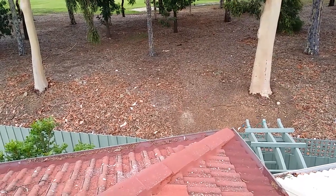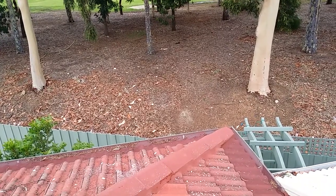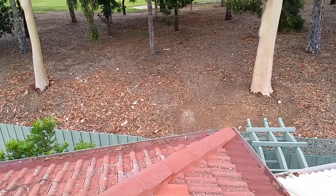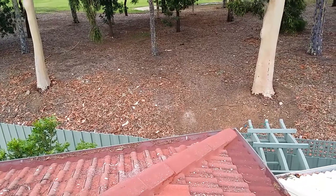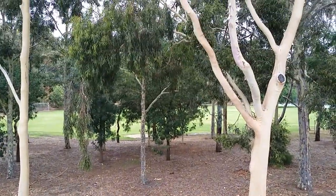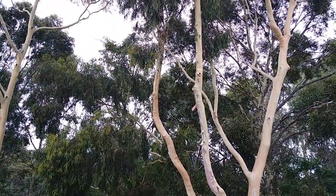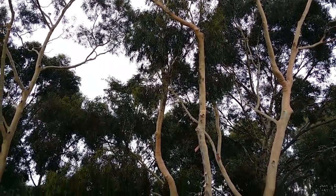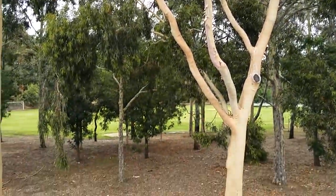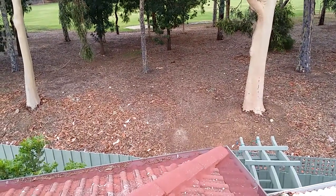Today I'm going to talk about how to protect your gutters and stormwater pipes and stop them from getting blocked and overflowing when you live next to gum trees. Gum trees at various times of the year shed leaves, bark, gum nuts and sticks, which if they're close to your house end up on your roof and in your gutters.